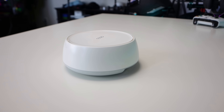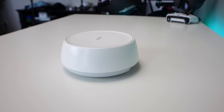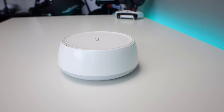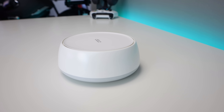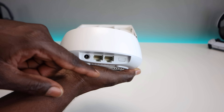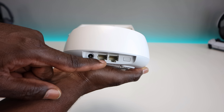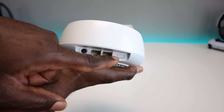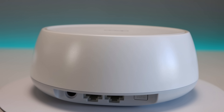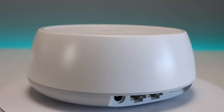First impression is that these are really well built and pretty enough to leave out in the open — they can seamlessly blend into any environment. As far as ports, you're going to have two 2.5 gigabit ports. These are auto-sensing, so on the main unit one port connects to your modem and you have a free ethernet port for additional devices.